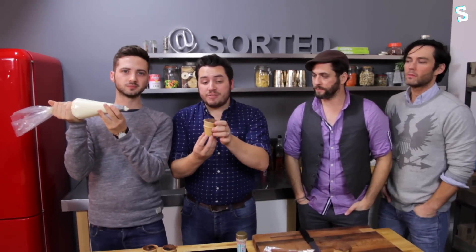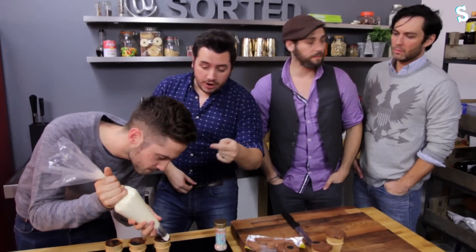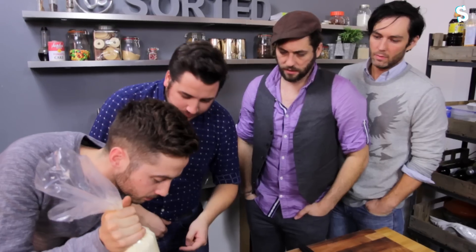The cupcakes have had 20 to 25 minutes in the oven, we let them cool a bit, and now it's time to pipe them. We've got a simple buttercream icing — check this out! This is the bit where they supposedly look like ice cream.